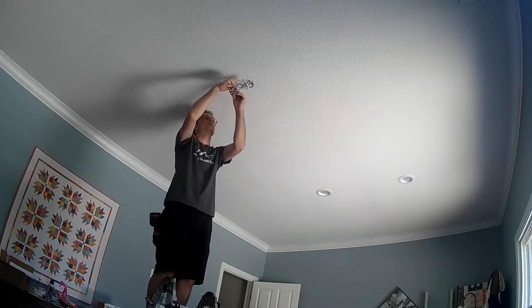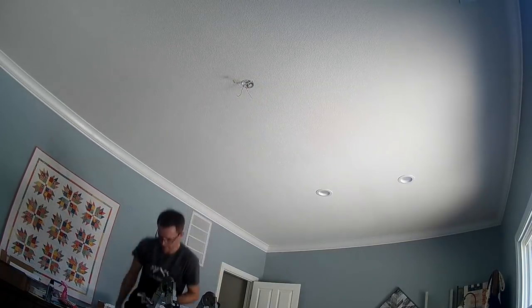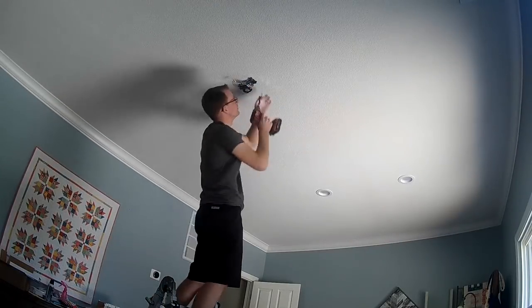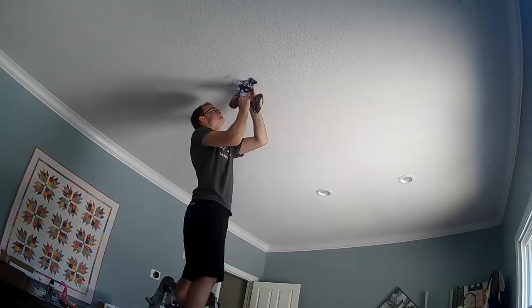Once you get that done, you're going to want to deal with the ceiling bracket mount. Remove the old one and install your new one basically the exact same way you took the old one down — two screws into the fan-rated junction box.